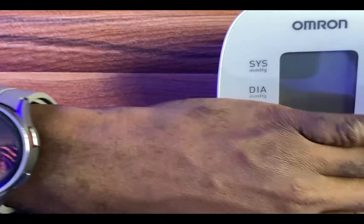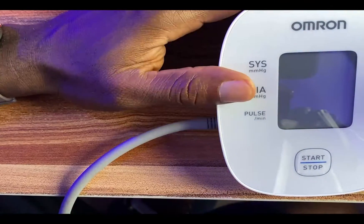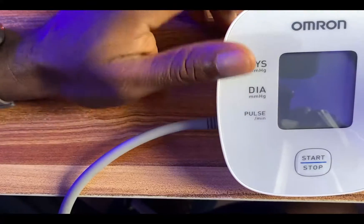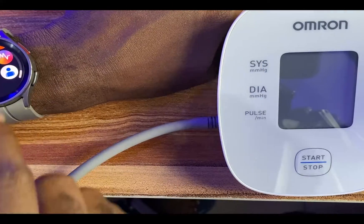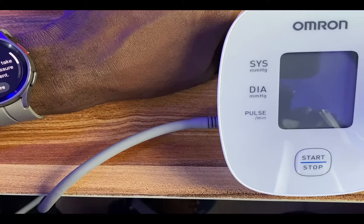I'm going to be comparing the blood pressure measurement accuracy of the Galaxy Watch 5 Pro against the Omron blood pressure monitor. I'll simply go to the Samsung Health monitor app and tap on this — this is my previous measurement.